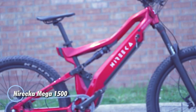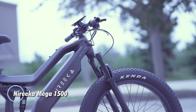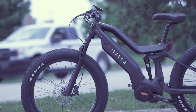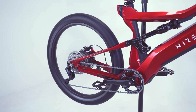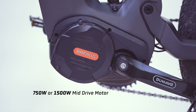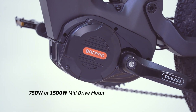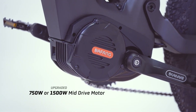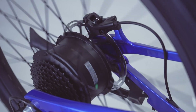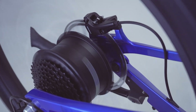The Nyreka Mega 1500 is a high-performance electric bike built for thrill-seekers, offering both speed and power at an impressive price of $3,300. Its powerful 1,500-watt motor generates 160 Nm of torque, allowing the bike to reach exhilarating top speeds of up to 62 km per hour, making it ideal for adventure enthusiasts and off-road explorers.